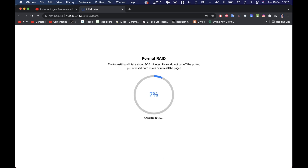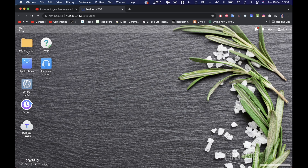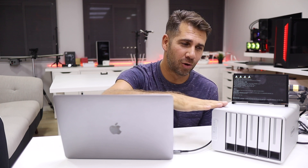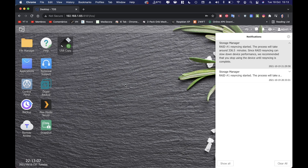Now let's look at the software. TerraMaster has been evolving over the years — I've reviewed all of their units so far, so you can check the channel for TerraMaster to see the evolution, which is a great thing. This is an improved version of the software with several new features.